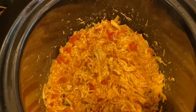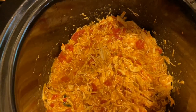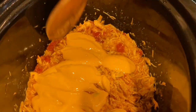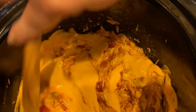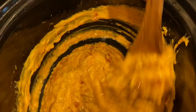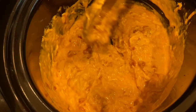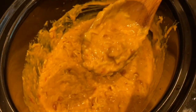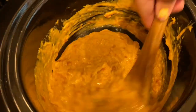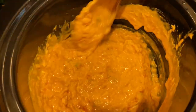Once that is shredded to your liking, you're going to take your Tostitos cheese dip. You're going to do this to preference — I'm going to put about half of the jar just to see what it looks like. I even could have used a little bit less than half the jar.